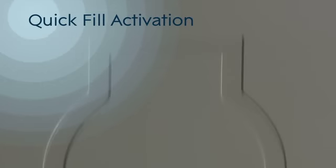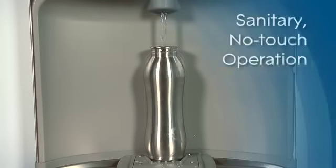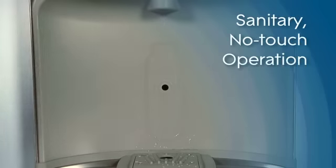Our EZ-H2O is easy to install, and specially designed to allow for a quick fill upon activation. An electronic eye senses the bottle, and quickly dispenses clean filtered water. Place and fill with just one hand for a sanitary, no-touch operation.